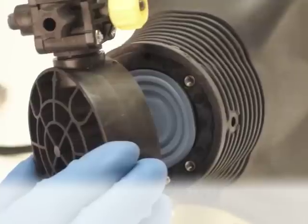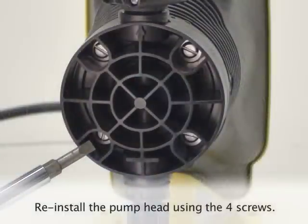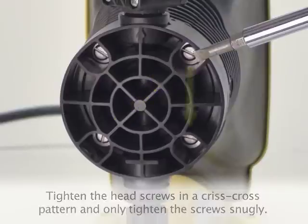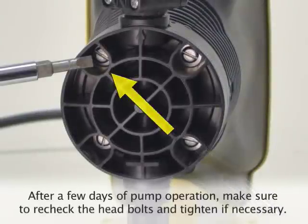Once the diaphragm is properly positioned, reinstall the pump head to the pump using the four head screws. Make sure to tighten the head screws in a criss-cross pattern and only tighten the screws snugly — do not over tighten. We'll check for leaks later on. Remember, after a few days of pump operation, make sure to recheck the head bolts and tighten if necessary.